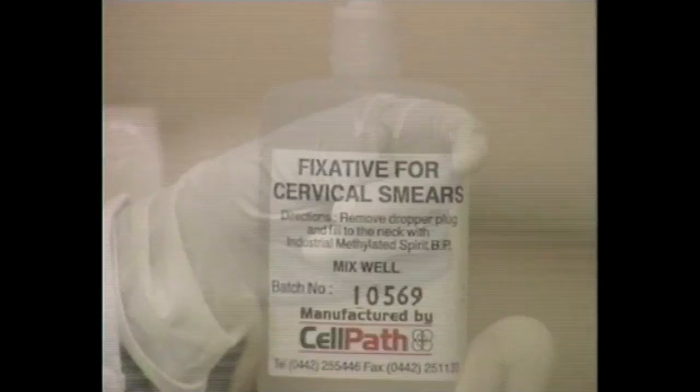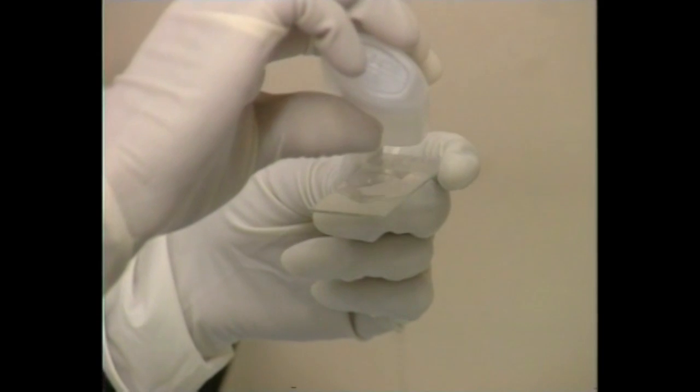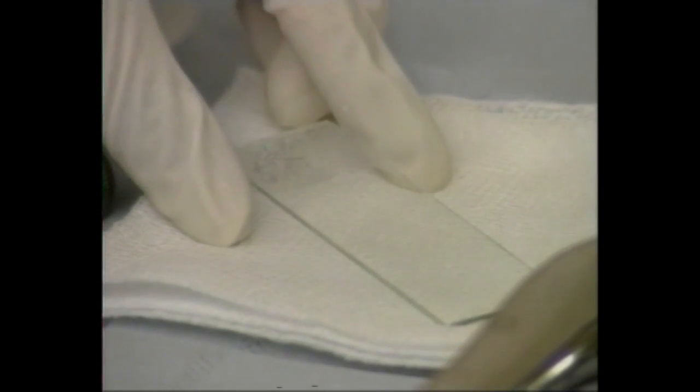The fixative for the slide is immediately added and the slide placed horizontally for it to dry. Any delay will render the cervical smear uninterpretable.